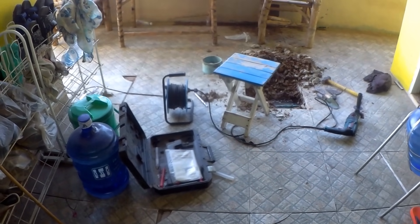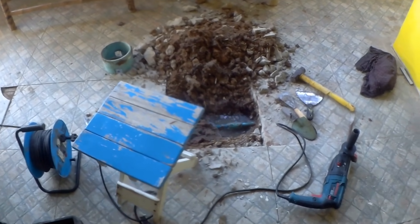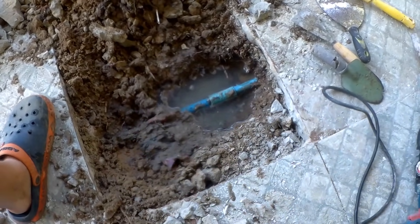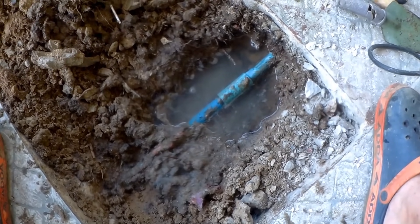Morning everyone. We're just about to go out for a run but we've got trouble at mill, as we say in Yorkshire. Another water leak underground — pain in the backside. This one I've previously repaired a couple of years ago.